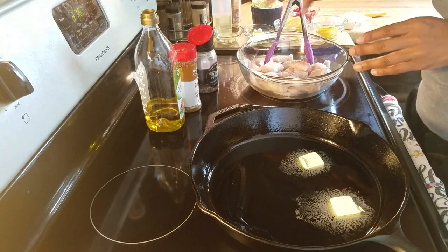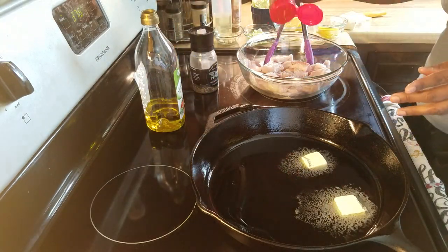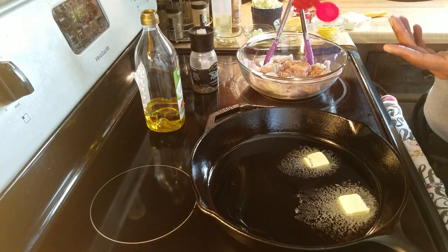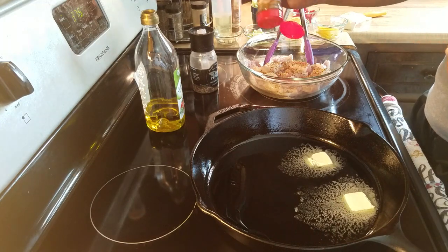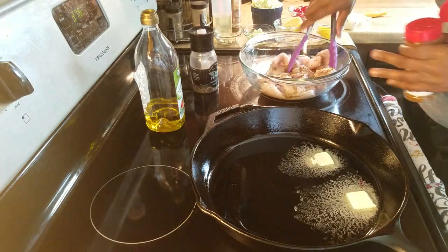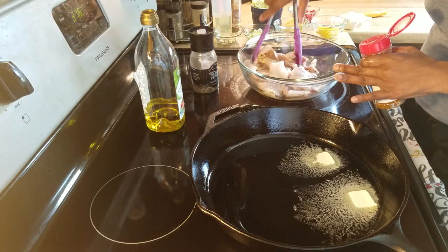I'm also going to season my fish with some garlic, onion, black pepper, and sea salt seasoning. You can use just black pepper if you want — you don't have to do the extra, because the lemon and the pepper is all you need to make it lemon pepper. But I wanted the added flavor. I just love garlic, I really do.